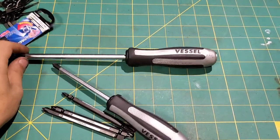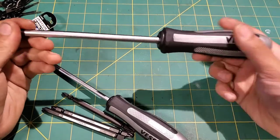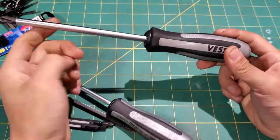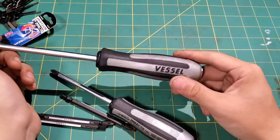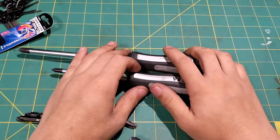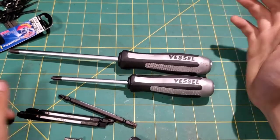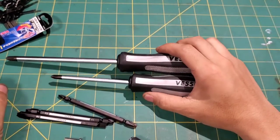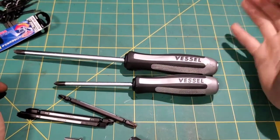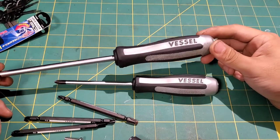If they made a Vessel impacting driver this size with a quarter-inch square tip, and this size with a three-eighths square tip, I would buy them — that's how good they are. Vessel doesn't know I exist; they didn't pay me for this, they have no idea I even bought their product. It's just a really great tool — get yourself both of them.